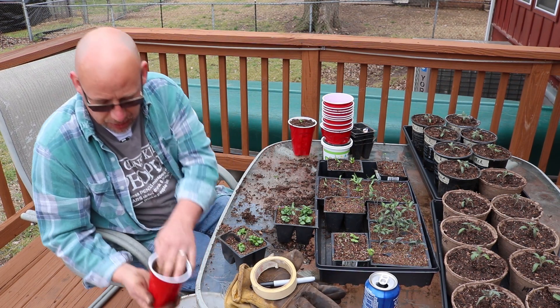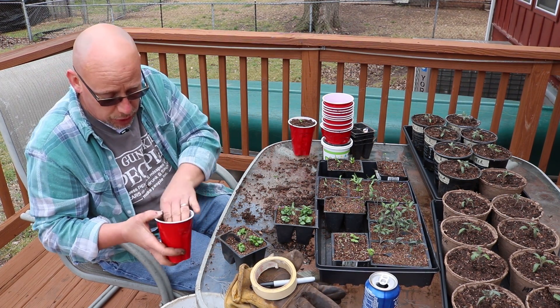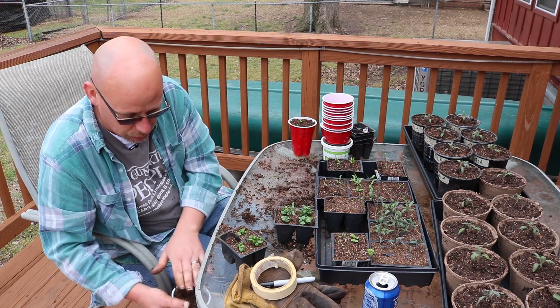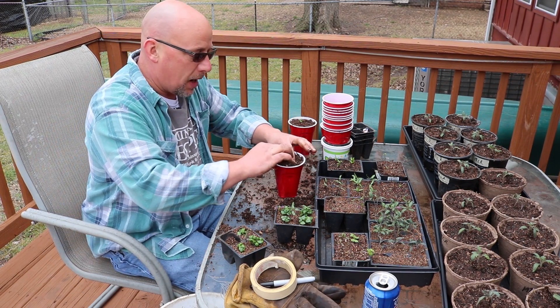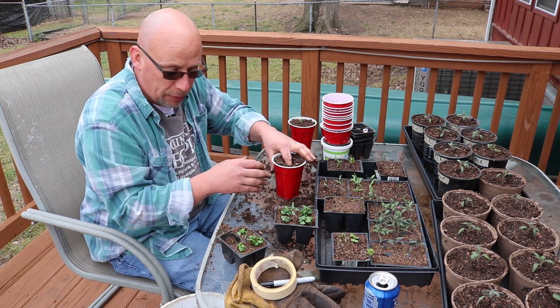One thing I will say about these — if you're going to use solo cups, make sure you put some holes in the bottom of them. Just drill a few holes for drainage. You don't want them sitting in water — that's not good for your plants at all. They do need to be able to drain. Not only that, but I'm going to be bottom watering these, not watering them from the top, and you need somewhere for the water to suck up.